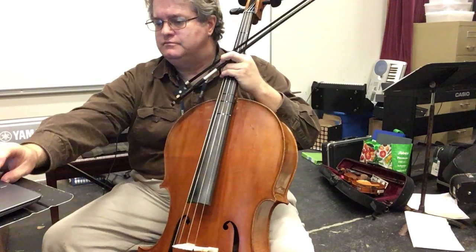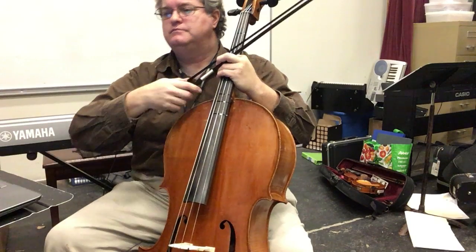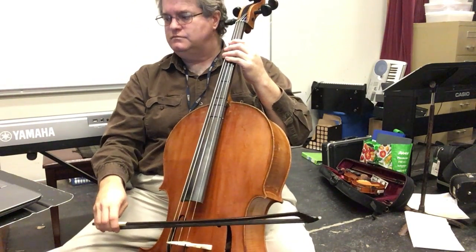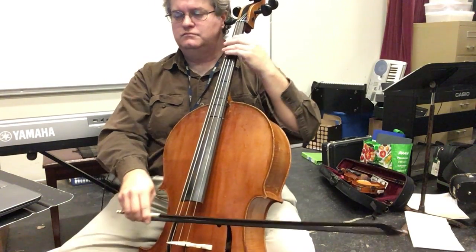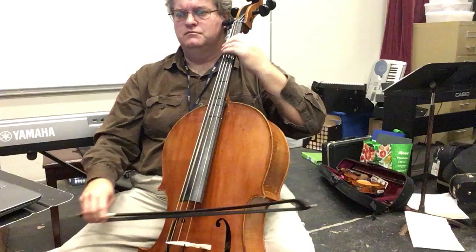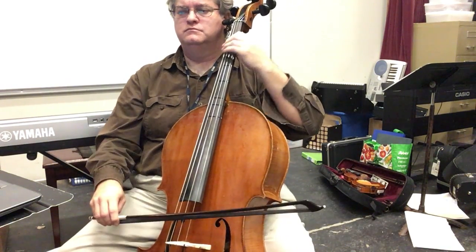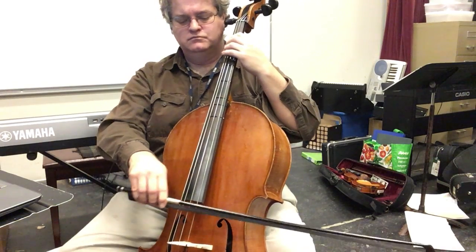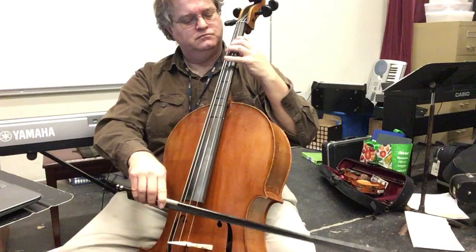Here we go. Now we have to start at the beginning. Here we go.